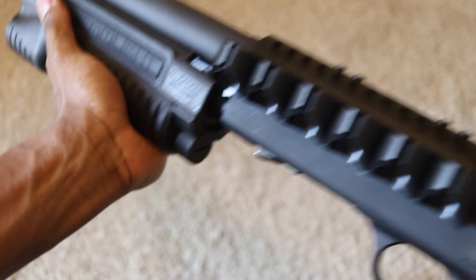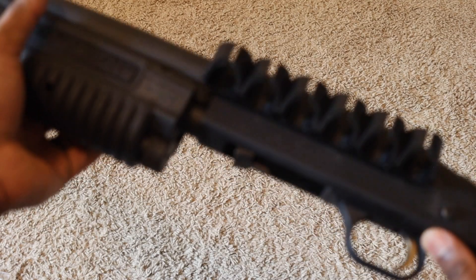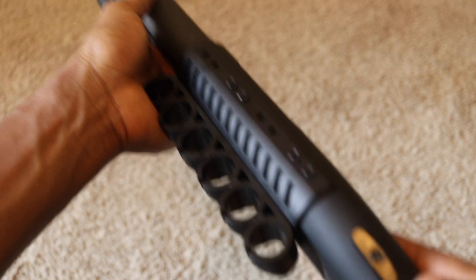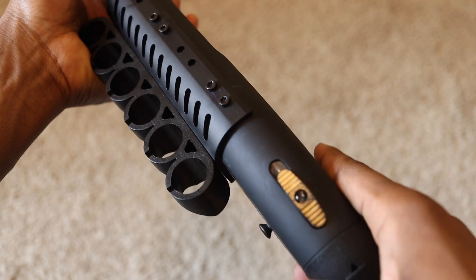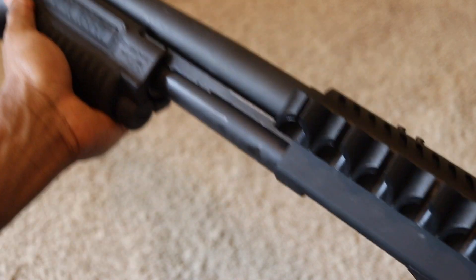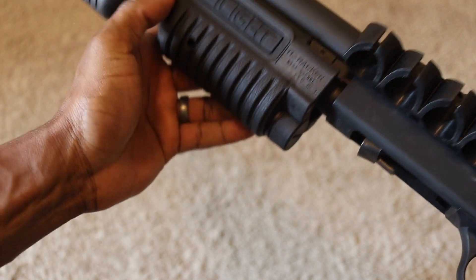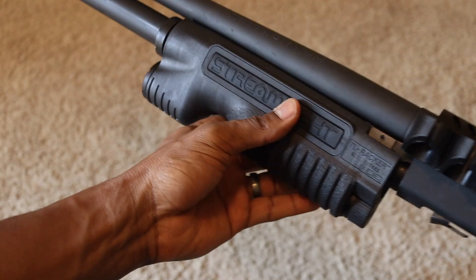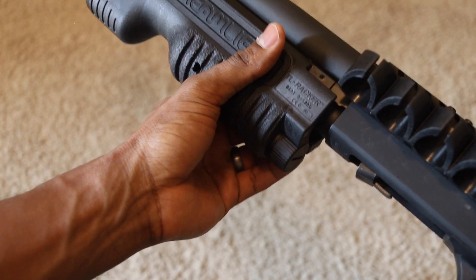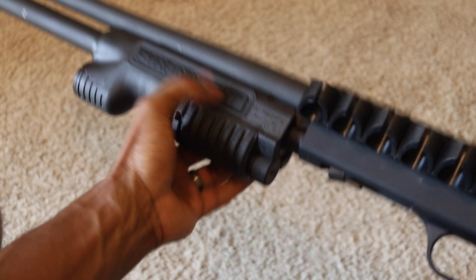There's no impediment to racking the gun — that was a concern for some people online — and there's plenty of clearance on the Mossberg 590. There shouldn't be any issues with standard Mossberg 500s either. There's also no impediment with the safety. Some Shockwave owners had issues with the safety or racking the slide mechanism. If you have a particular type of slide and forend stock, you may have some issues. But with the streamlight or the regular forend that comes with the gun, you wouldn't be impeded in any way by this side saddle.